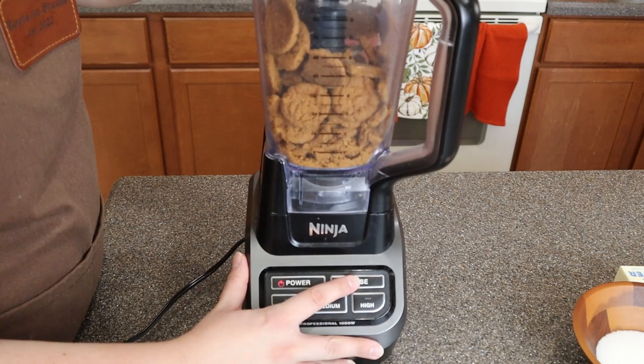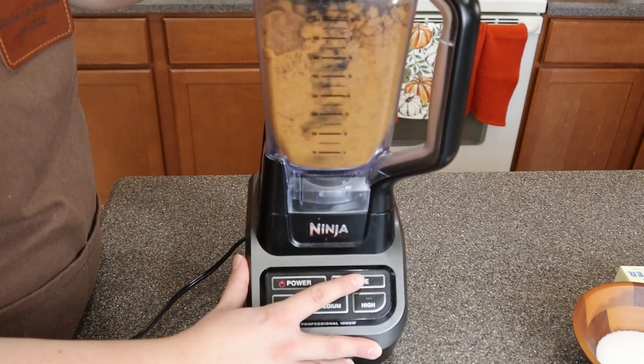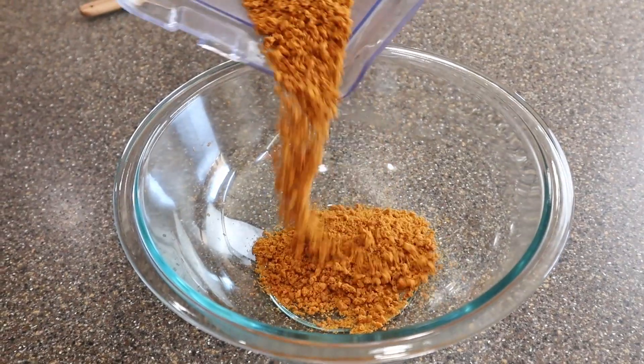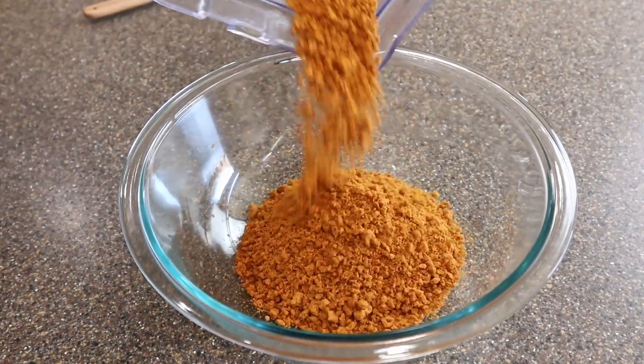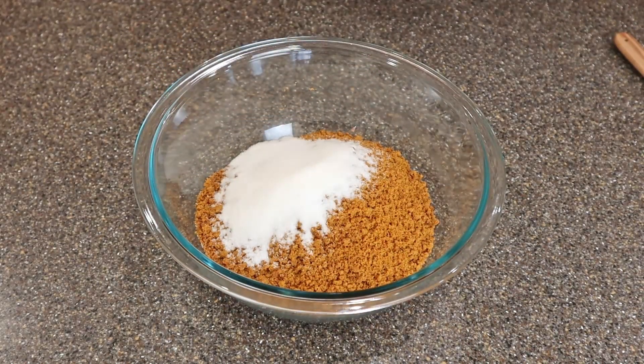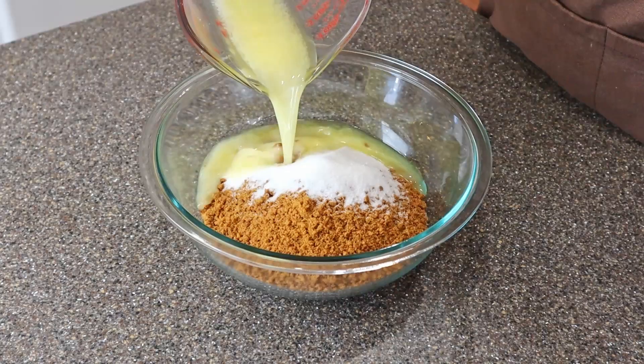First we're going to get 12 ounces of any cookie or cracker you want. I used ginger snap cookies for this recipe. Then we're going to blend or crush them until they look like this. Then we're going to mix in a quarter cup of sugar and six tablespoons of unsalted butter melted.